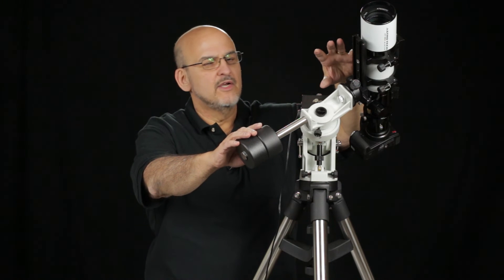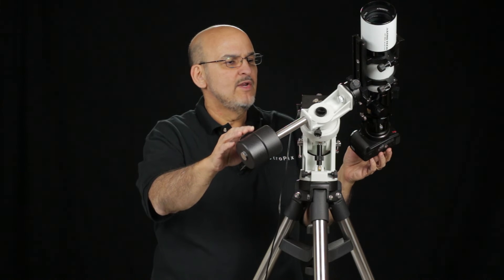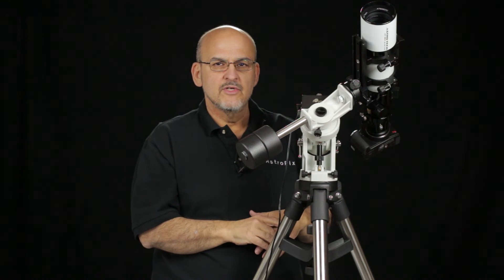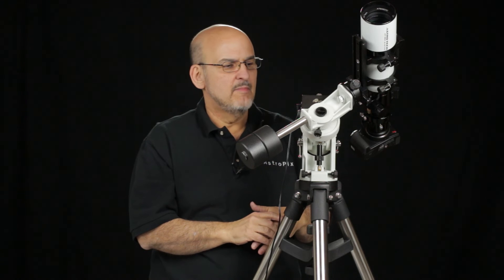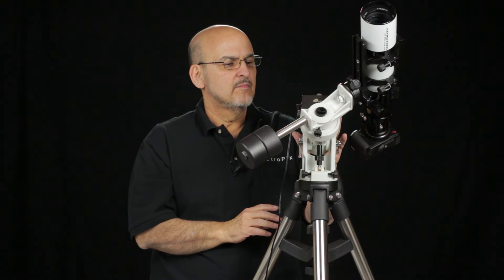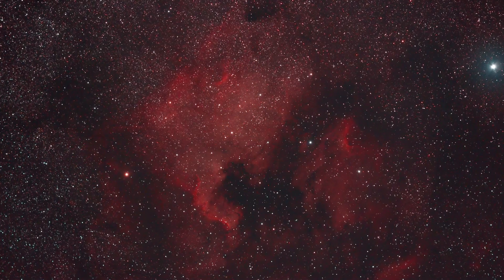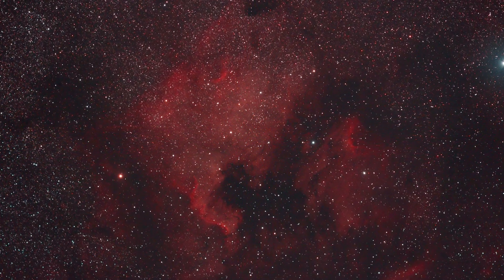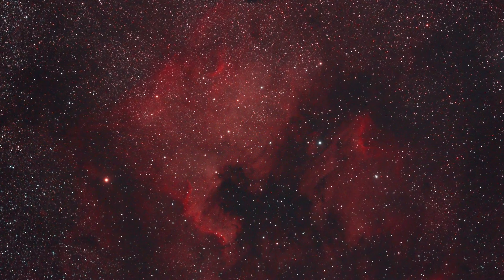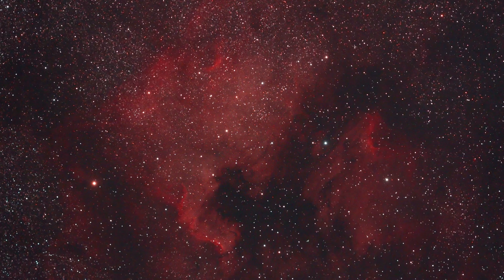One nice thing about the iOptron Skyguider is that when you're using something with a longer focal length, you really need to guide it — anything longer than about 200 millimeters needs to be guided with this mount or pretty much any mount. You can put an off-axis guider on the scope and plug it directly into the ST4 port on the back of the mount. The North America and Pelican Nebulae were shot with a 180-millimeter lens on the Skyguider mount. 23 unguided 3-minute exposures were stacked for this image, but only about half of the 46 total frames shot were untrailed.